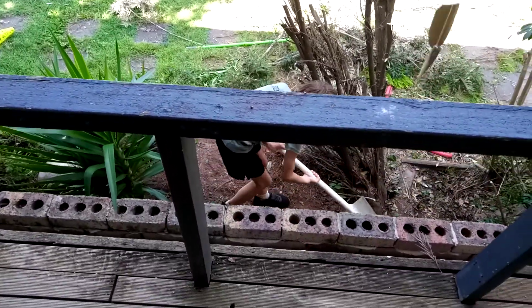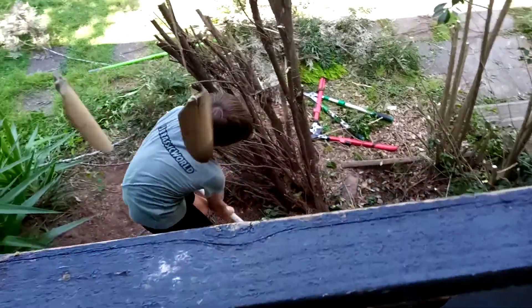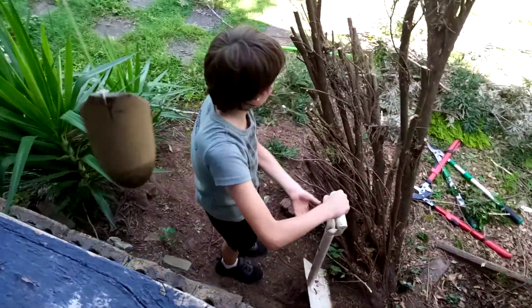I'm just trying to find a leaf blower, trying to get rid of these leaves. I'm just doing a bit of gardening.